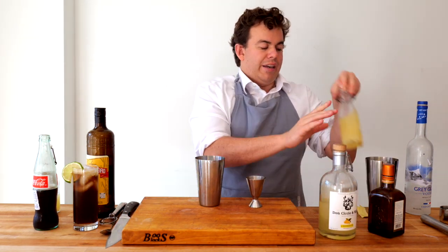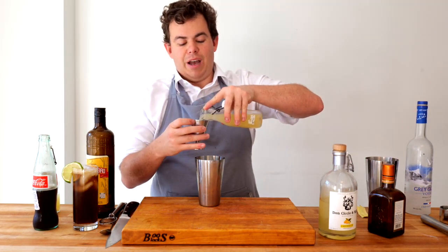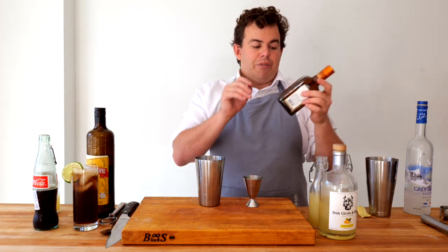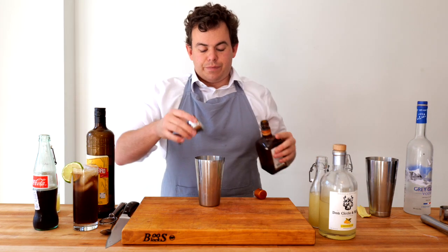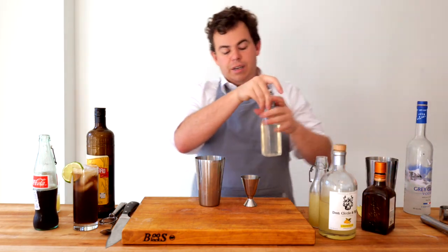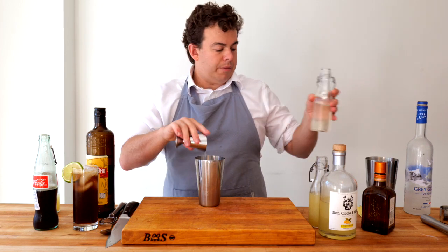Of course, I need a little bit of lemon juice, freshly squeezed. I'm just gonna put a half ounce. I want this to be as citrusy as possible. And of course, Cointreau — half ounce. Last and certainly not least, an ounce of some of the syrup.